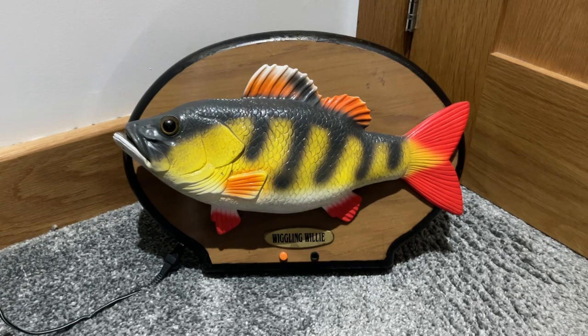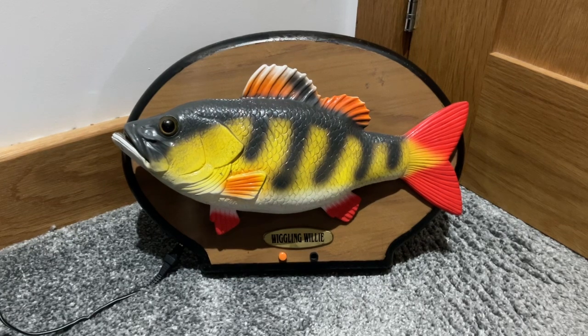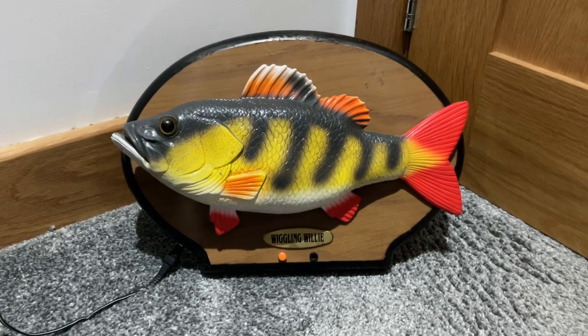It is quite unique because it's got a unique plaque and unique colouring, but if you notice, the mould of the actual fish is actually just a Billy Bass — the fins have been changed and it's obviously been repainted, but it is still the same structure.